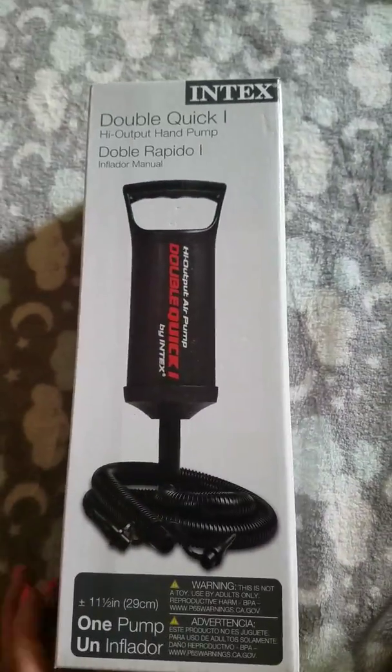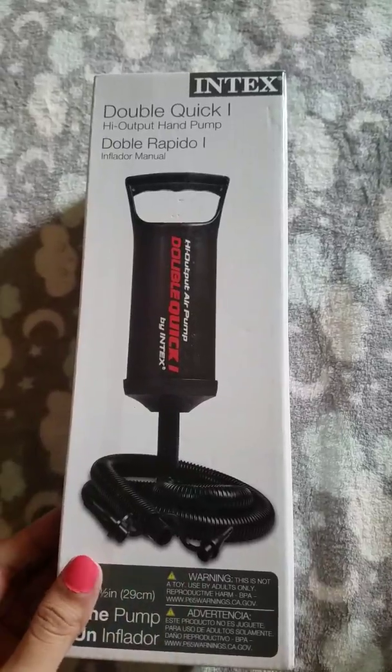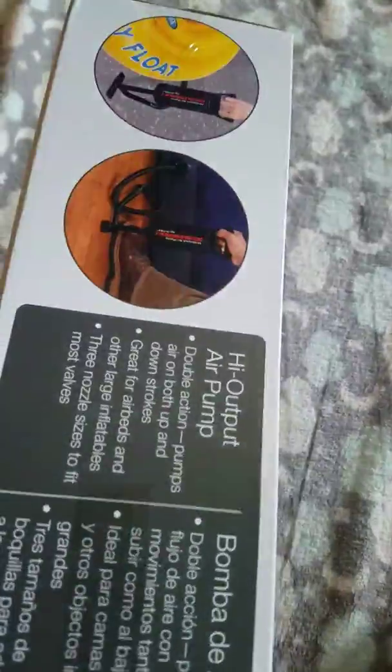Then we have this pump — this is for the pool actually. You're just supposed to be able to plug it in and it does the work for you, so this will definitely come in handy.